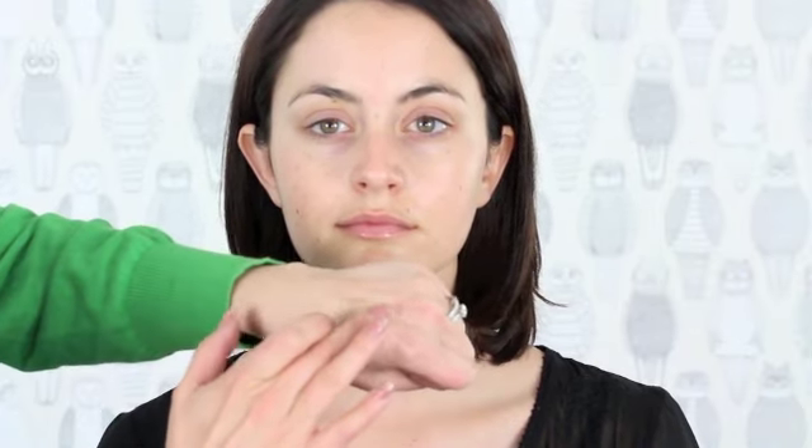Now that we have the primer on, we're going to start with two color foundations. I'm going to start with the Chanel Vitalumière Aqua Foundation and pick one shade that I know matches her neck and chin. Laurel's neck is a little bit lighter than her face, so we want to make sure that the neck and chest match the face. When something blends into your neck and chest, that's the right foundation for you.